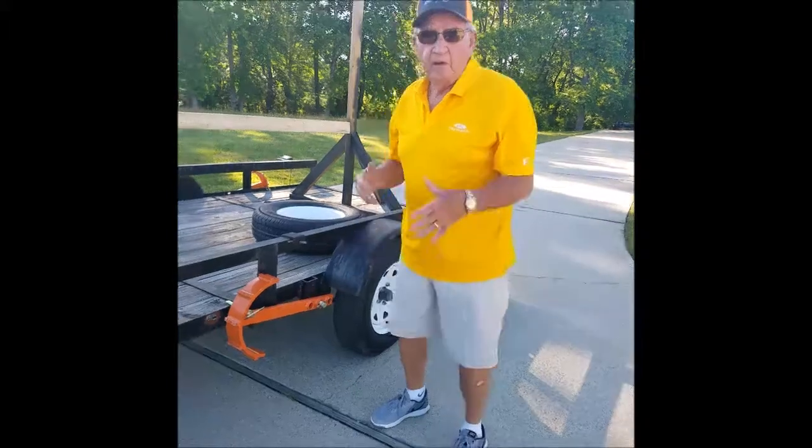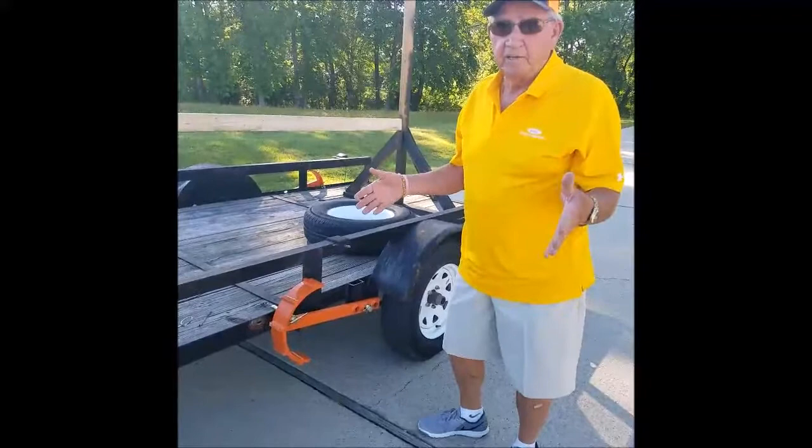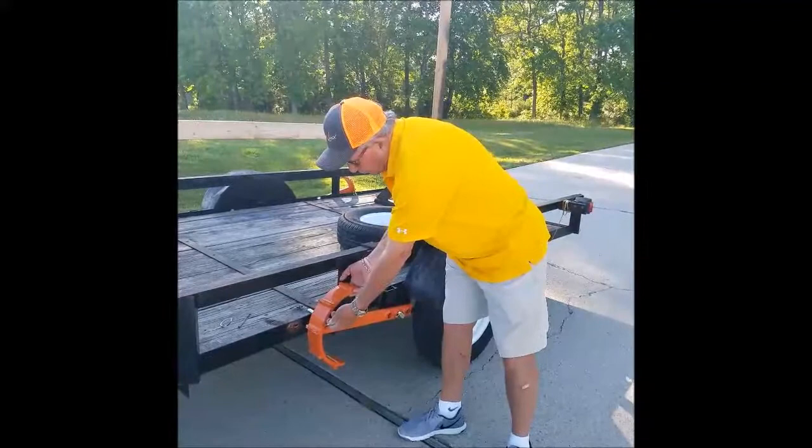Once you have your ready jack attached to the frame like it should be, I'm going to show you a demonstration of how easy it is to use and how quick it will jack it up and be ready for you to change the tires. All we have to do is pull this pin and release the jack to the frame.